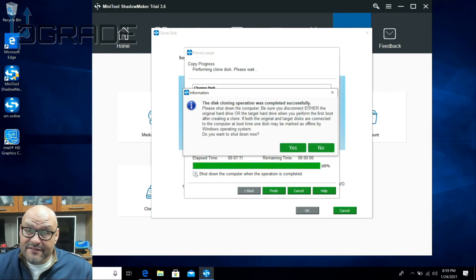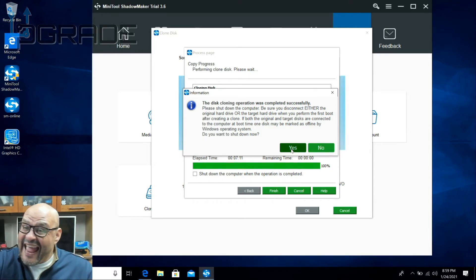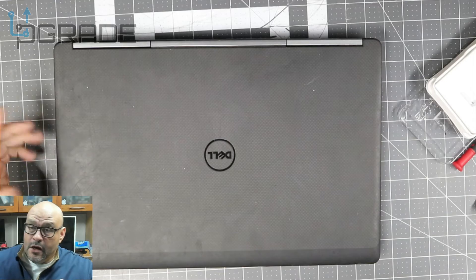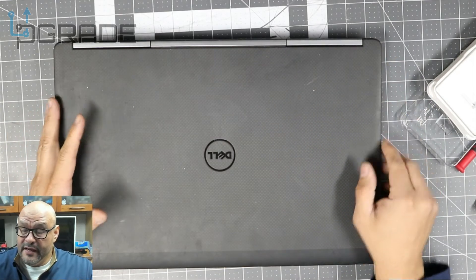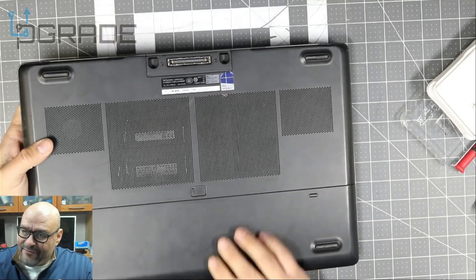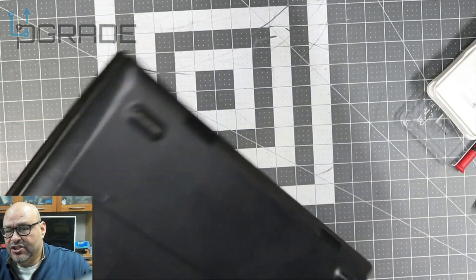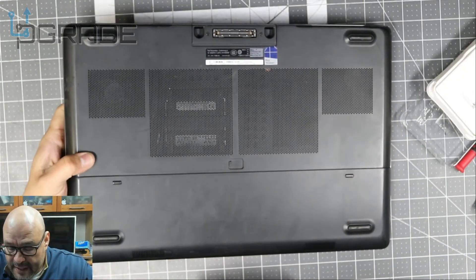Today we just finished it up — we're going to turn off this machine and move to the next step. It says completely successful. It asks if you want to shut down your computer — let's go ahead and shut it down. I just shut down the machine, and now we're going to remove the old drive. Using MiniTool helped us out a lot to clone the whole thing.